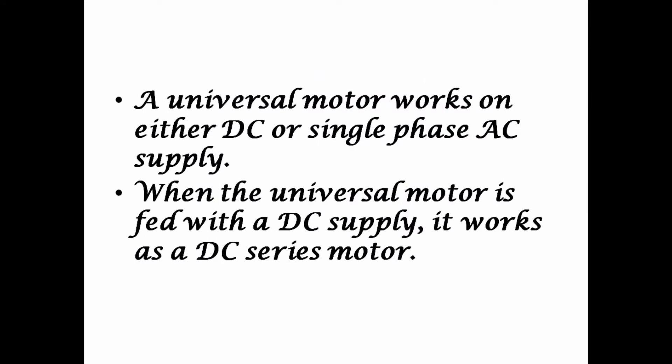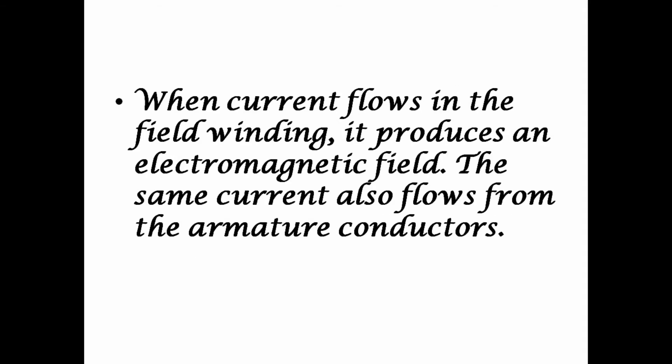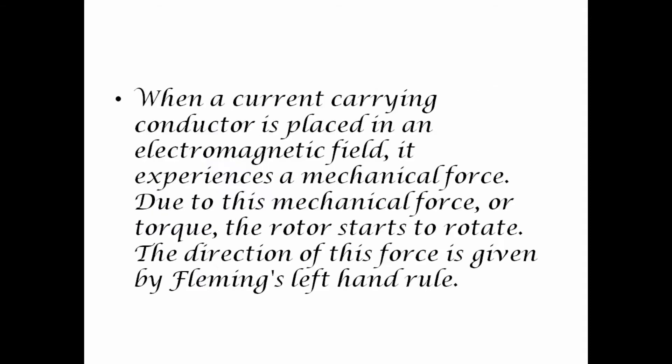The universal motor works on either DC or single phase AC supply. When the universal motor is fed with DC supply, it works as a DC series motor. When current flows in the field windings, it produces an electromagnetic field. The same current also flows through the armature conductors, because the armature current and field winding current are the same. When a current-carrying conductor is placed in an electromagnetic field, it experiences a mechanical force.